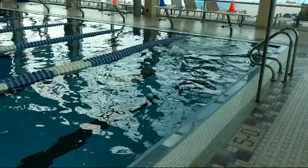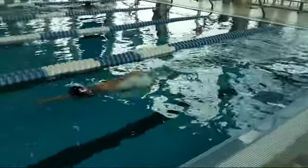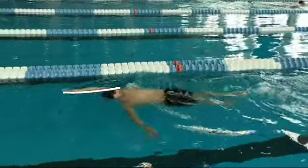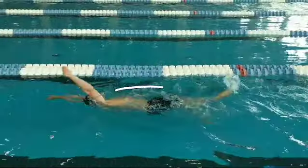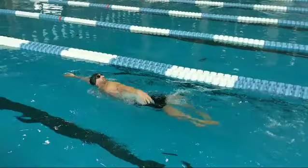Here's one of the advanced backstroke drills: single arm backstroke. I like to do it with this arm out here, though a lot of people would prefer to keep the arm down by the side. You can do it either way — that's not the arm we want to focus on.